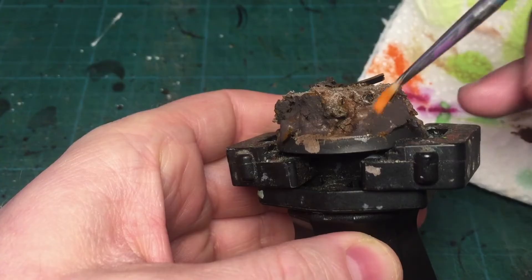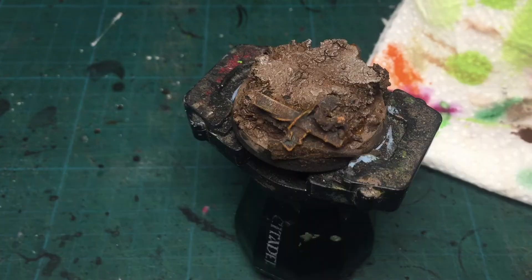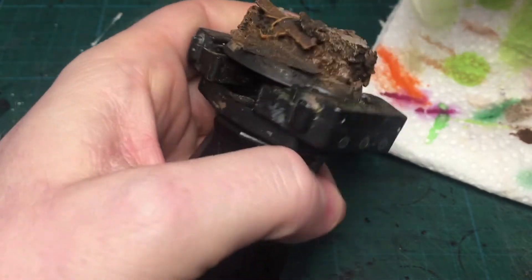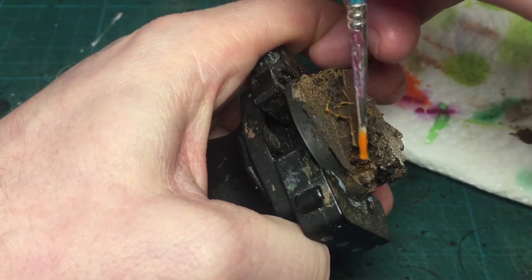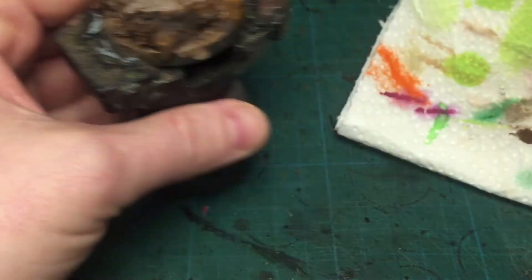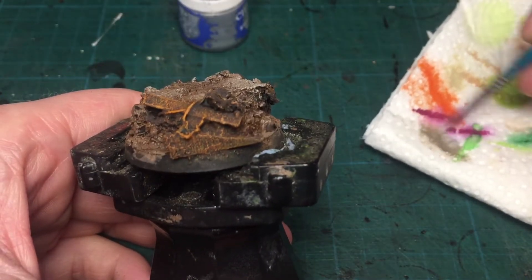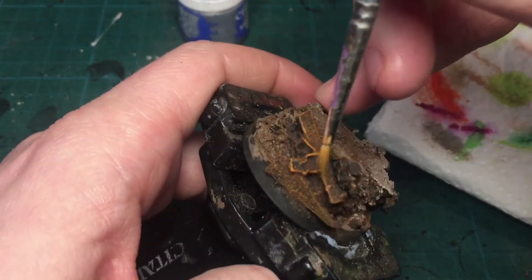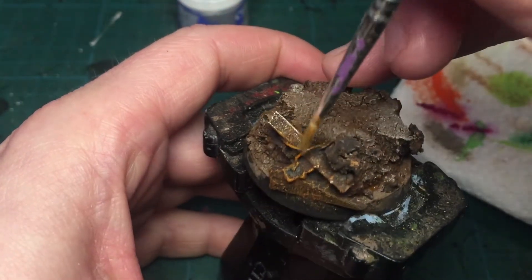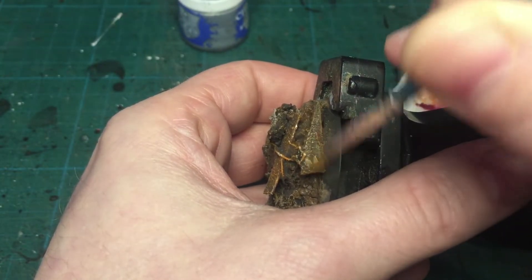Afterwards I'm using Ryza Rust on the parts where I used Typhus Corrosion, to give a rusty texture on some metallic parts. Once the rust is done, I'm going to make it more metallic using shiny Stormhost Silver, just to give some metallic highlights and accents — a very light metallic brush.